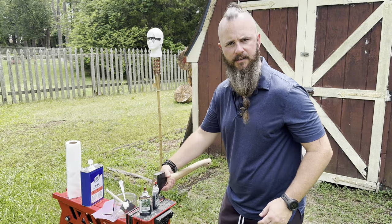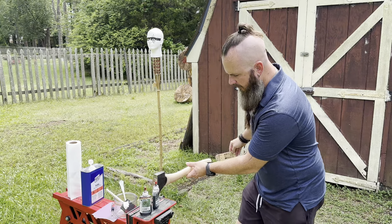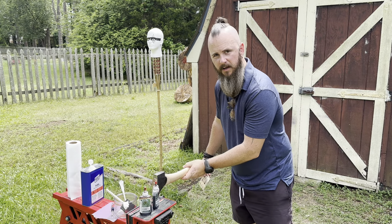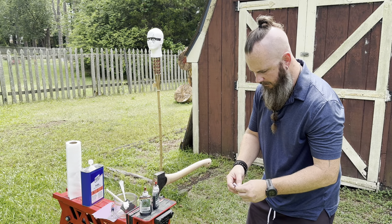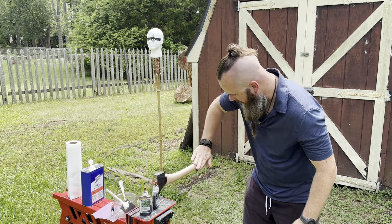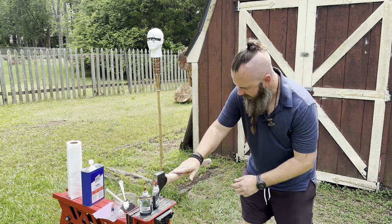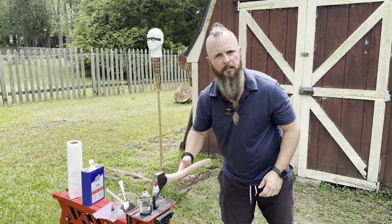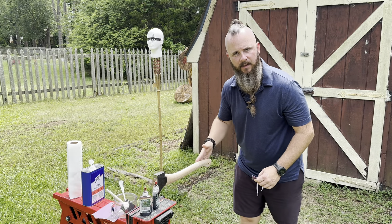So now we've raised the grain — I can feel it, it's raised pretty good in some spots. What we're going to do is go back over it and hit it with 220 grit sandpaper again to smooth it out a little bit. Like I said before in the last video, I do like a little bit of rough texture on my axe handles.